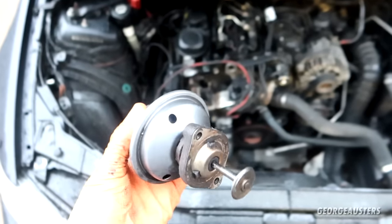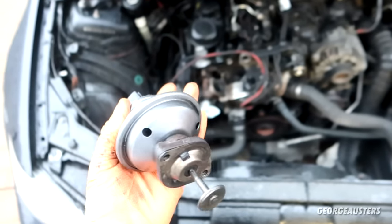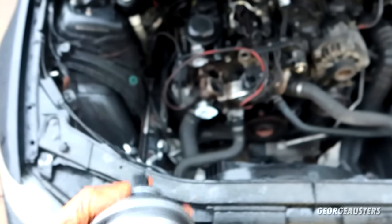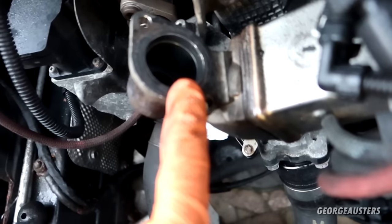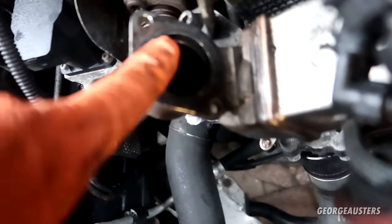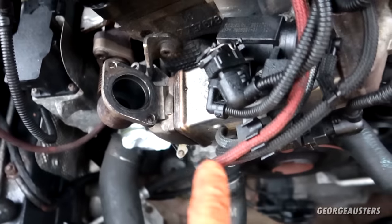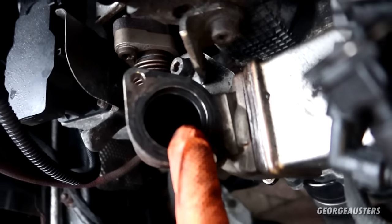I'm happy with how clean this thing is now. We could spend all day cleaning it, but this is a lot better than what it was and should serve its purpose — it should move quite a bit more freely now. When it comes to the EGR cooler side, there's really only so much we can do. I did give it a good wipe with some brake cleaner on a rag just to clean a little bit of soot off, but if you want to clean that out properly you really have to remove the EGR cooler itself and give it multiple flushes — that's another job for another day.